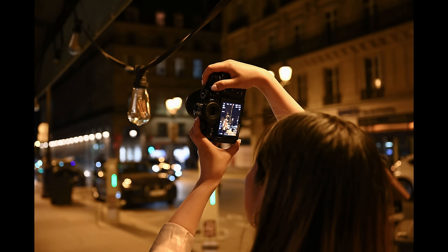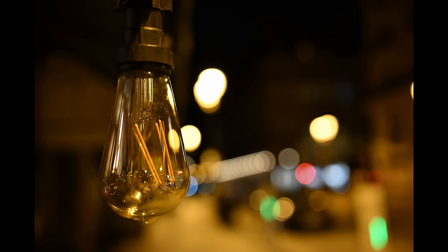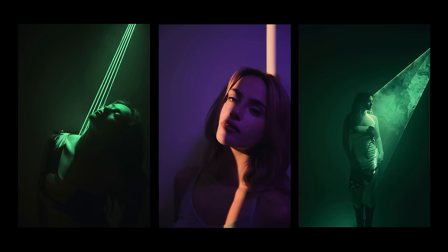The classic profile of the ZF lends itself perfectly for handheld shooting, thanks to a newly enhanced in-body image stabilization system that achieves an impressive 8 stops of vibration reduction, allowing you to shoot more confidently with slower shutter speeds or while keeping your ISO low for improved image quality.